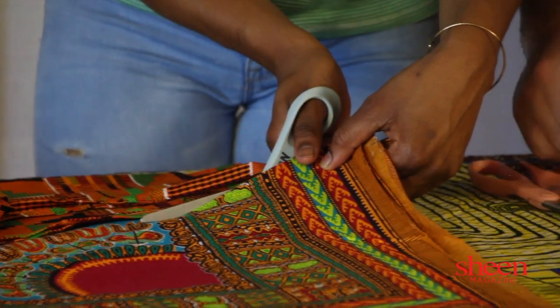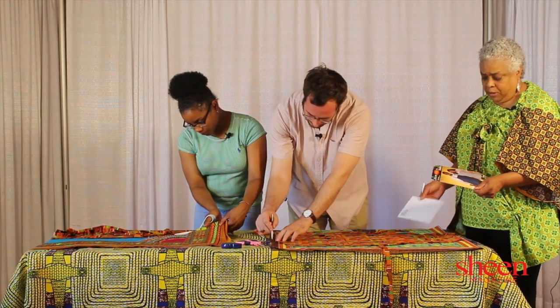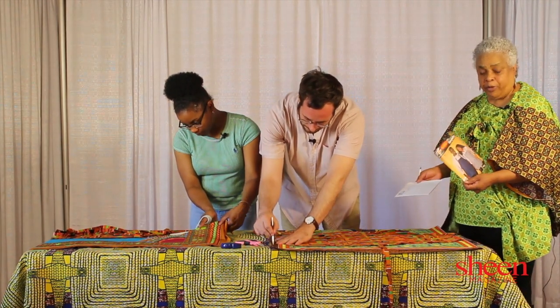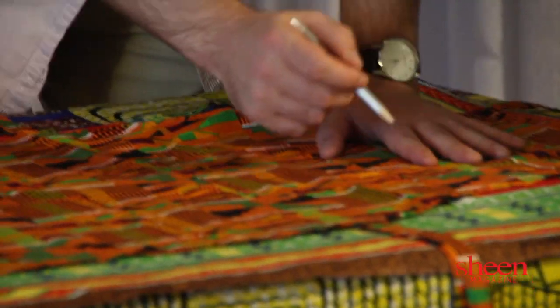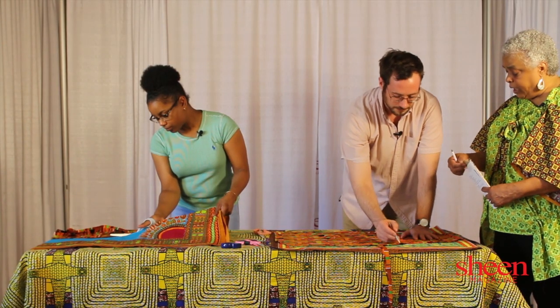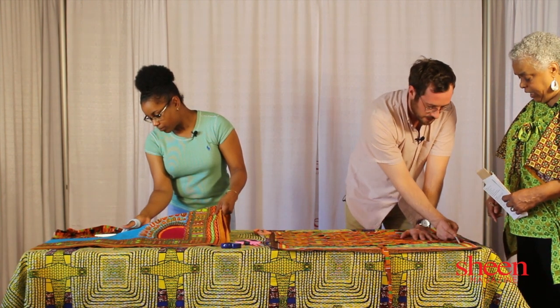Usually we can use a pattern if we like, but sometimes it's just easy to cut from another apron. If I don't have this initial thing, do I have to draw it out myself? You can, but if you were using a pattern, you would lay a piece of pattern out and it'll show you where to cut, and it leaves enough space for your five-eighths of an inch.